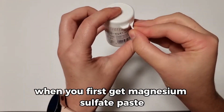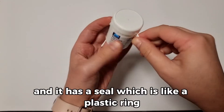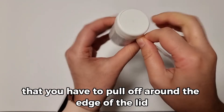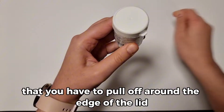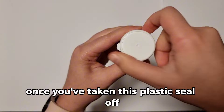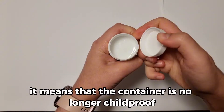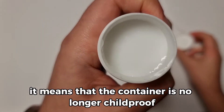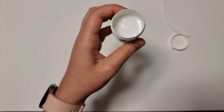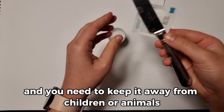When you first get Magnesium Sulphate Paste it will look like this in a small pot. It has a seal which is like a plastic ring that you have to pull off around the edge of the lid. Once you've taken this plastic seal off, the container is no longer childproof, so you can take off the lid really easily and you need to keep it away from children or animals.